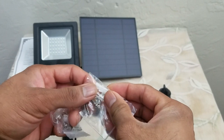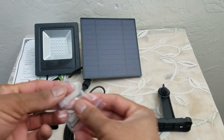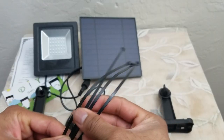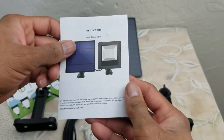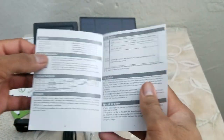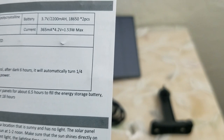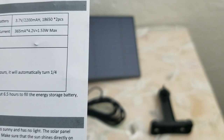We also get the steel mounting screws so it can be pushed into drywall or concrete — two of them, one for each stand. There are zip ties and also an instruction manual that has all the details. As for the battery specification, it is 3.7 volts, 2200 milliamp hours, so it is pretty strong.